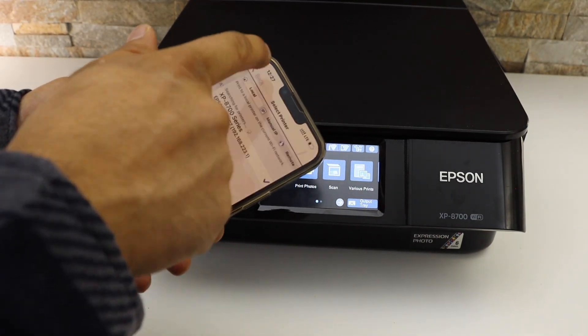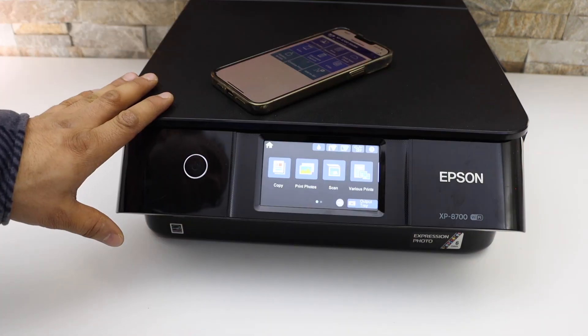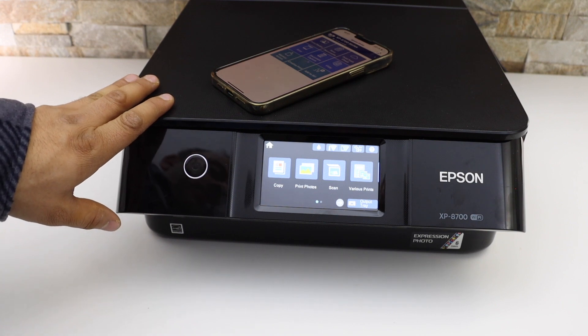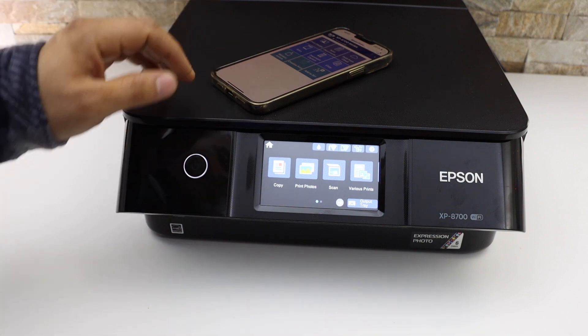This is how we can do the Wi-Fi direct setup. From the home screen we can now use it for wireless printing and scanning. You can use this when you don't have any Wi-Fi network at your home. Thanks for watching.